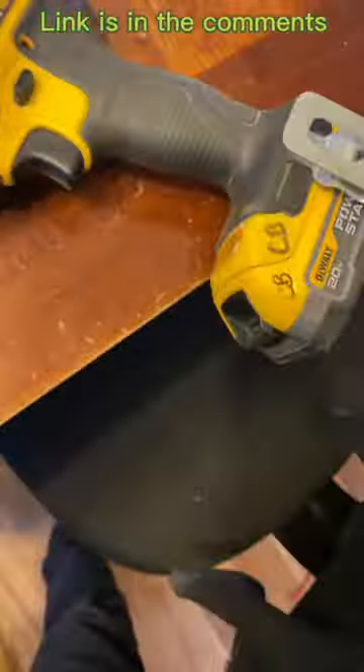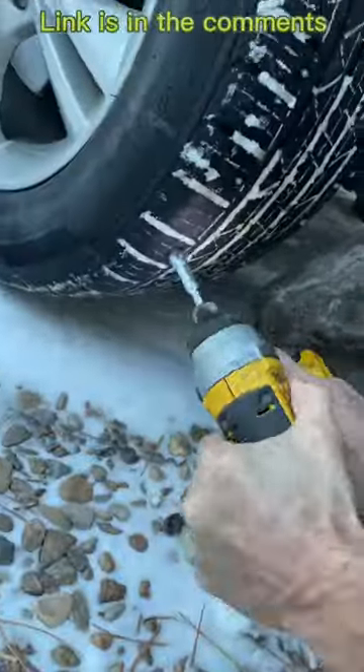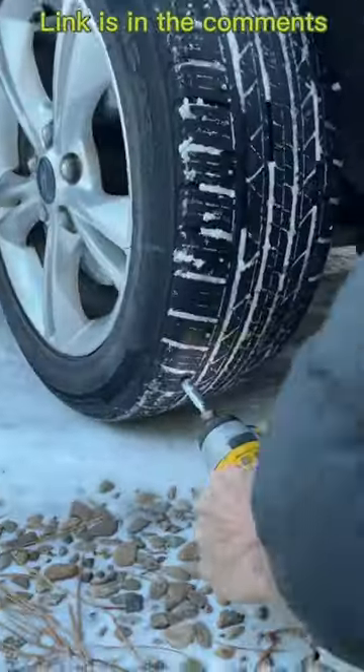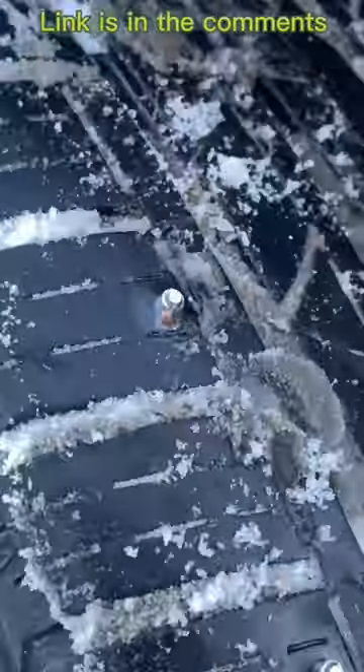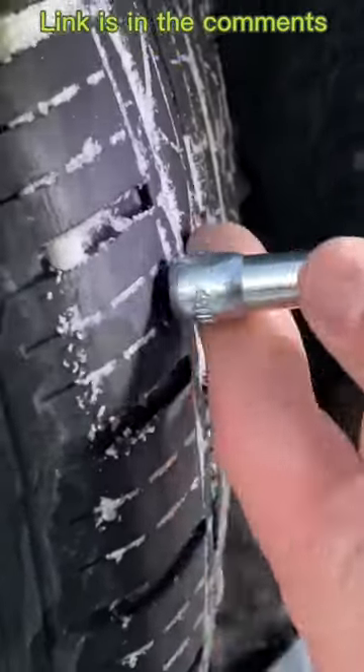I got these really cool screw-in tire studs on Amazon for 20 bucks. All it takes is an impact and a little bit that they provide you. You can see I skipped every other tread pattern around the outside of the tire, and I set them into the tread.